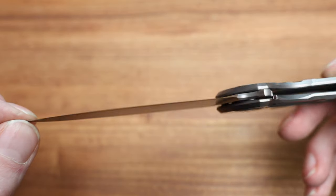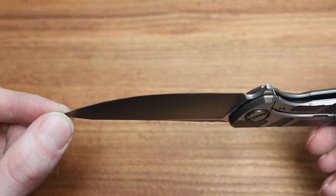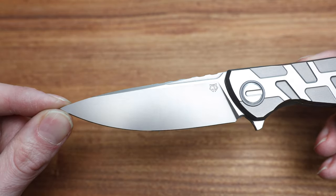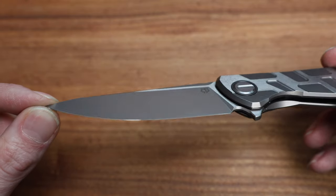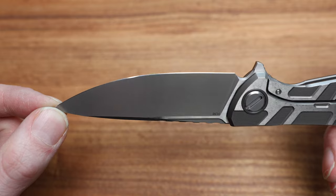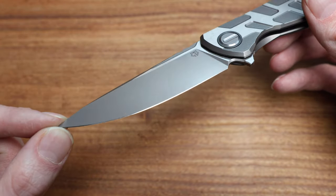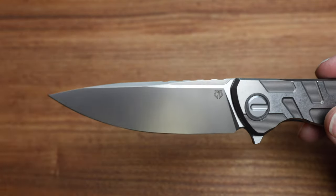For anyone curious, this knife is on the site right now at bladezilla.ca. I always angle the light right on the blade so you can see anything short of a perfect mirror on the edge.